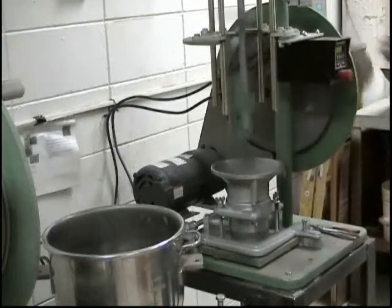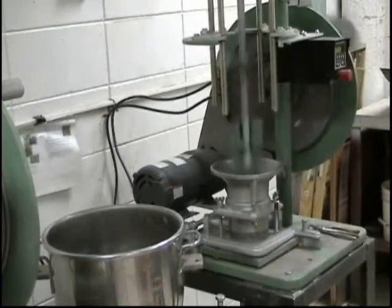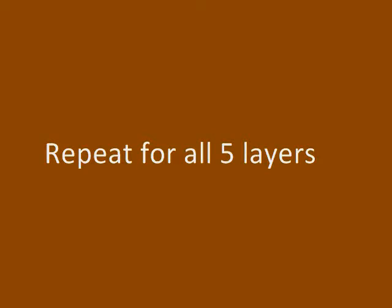Lower the rammer in place and begin the twenty-five blows with the compaction rammer. This process is repeated for all five layers. At the end of the last cycle, the top surface of the compacted soil should be above the top rim of the mold when the collar is removed.